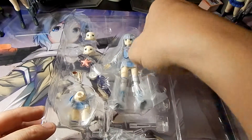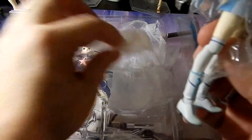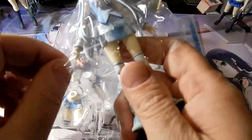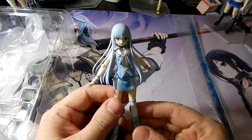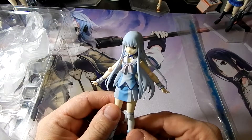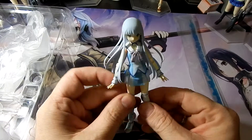We'll start out with Iona — all her extra parts and her hair. Here we have Iona. She has her standard figure and she stands roughly almost five inches tall.